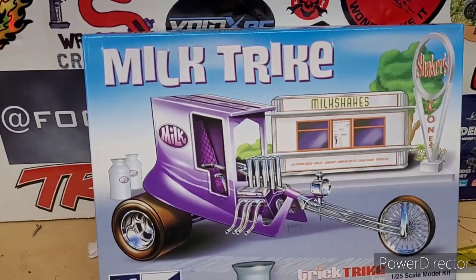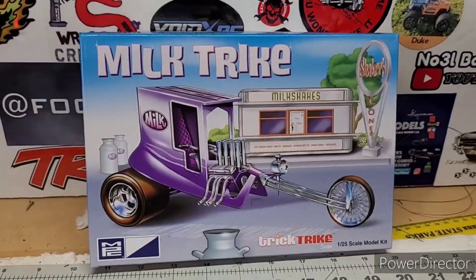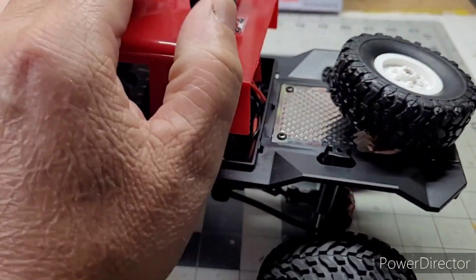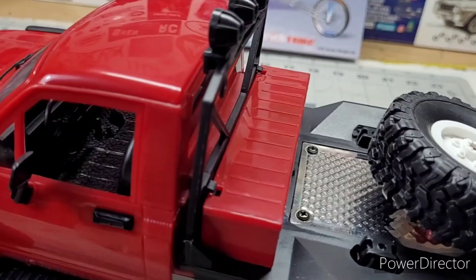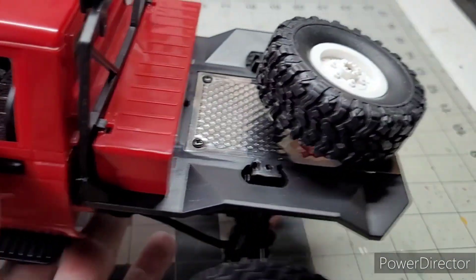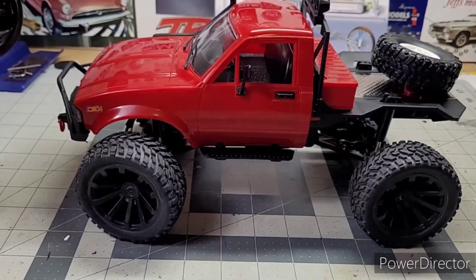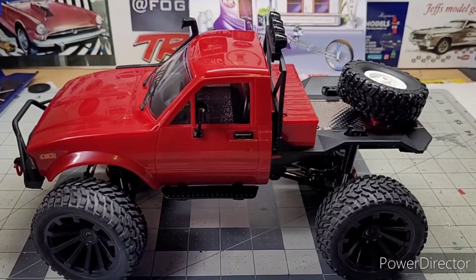My next project is to put my little trike together with the rest of my trikes. Pretty cool. Don't have all my wires in there yet — the battery slides up in there. It's a little aluminum thing. Cool little truck, man. Gonna have to make a crawling video with it.